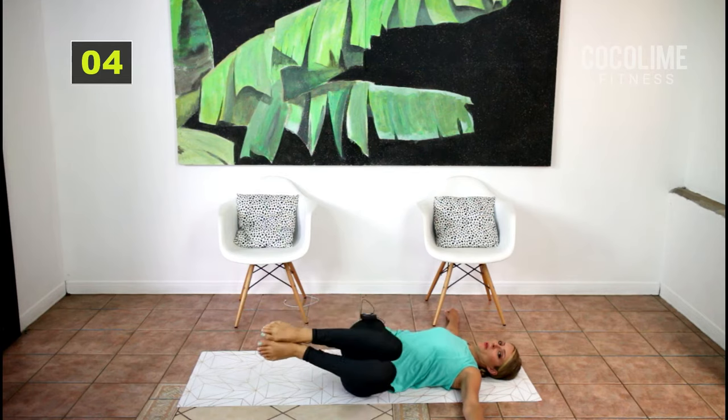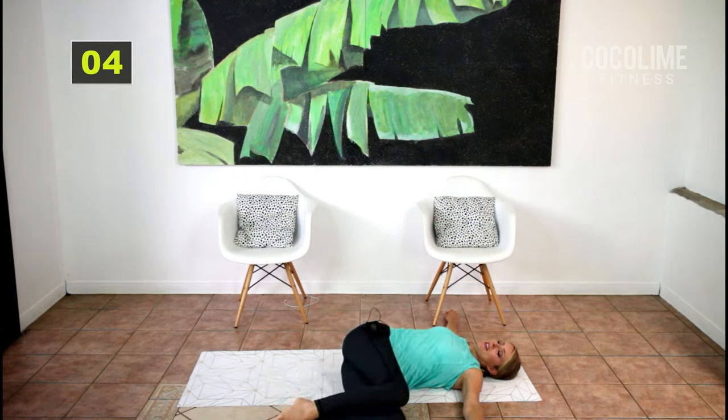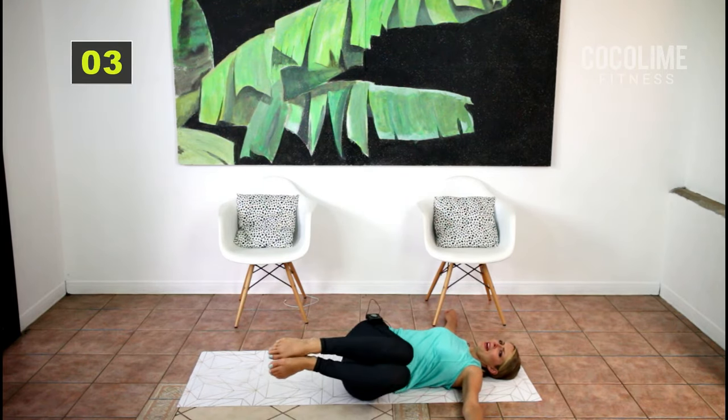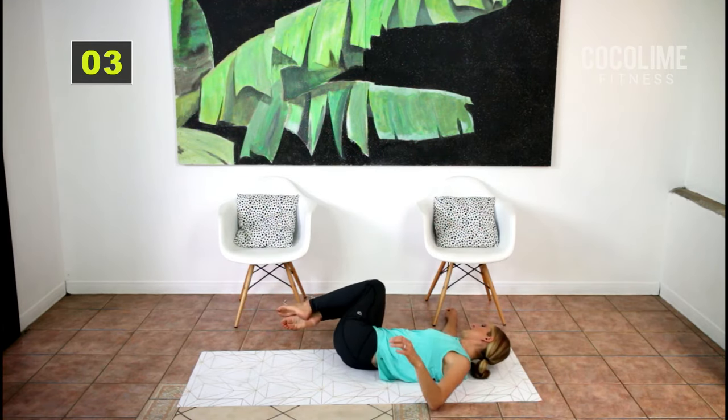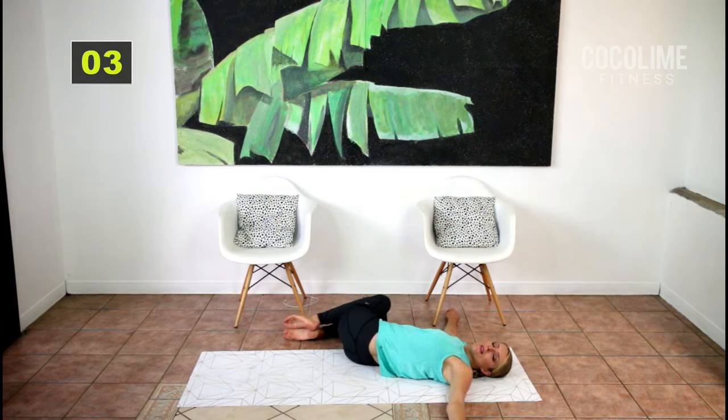Bringing your knees together, drop both knees to one side and go back to that breathing — inhale for four and exhale. Using all your ab muscles and core, try to switch sides. This should release all the tension in your low back. Sometimes you might even feel a little popping or cracking — that's normal.